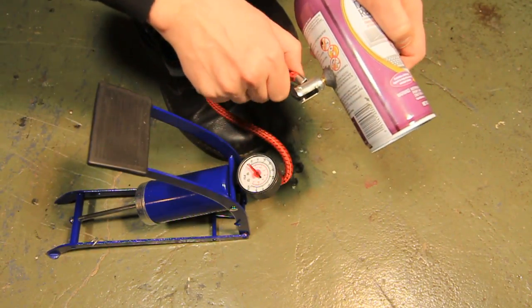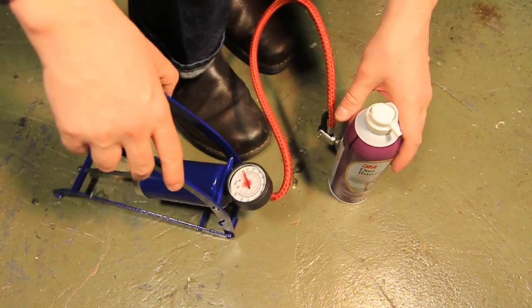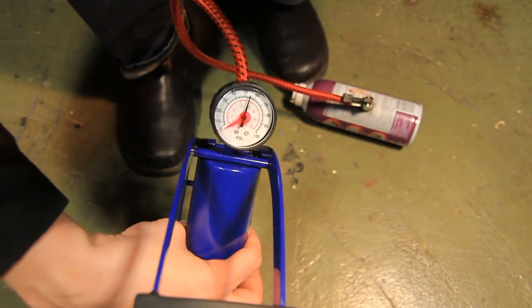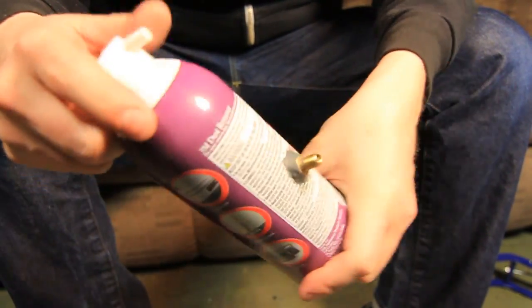And once everything's dry, it's time to give it a little test. Just as bike tires have proper filling amounts, so do cans. This one can handle up to 76 PSI, but just to keep things super safe, I'm only going to add 50. After filling it up, I got a large full blast that's sure to be able to clean out your keyboard in seconds.